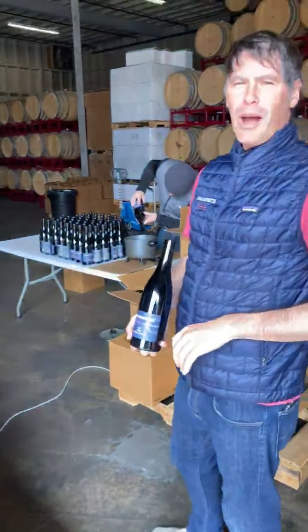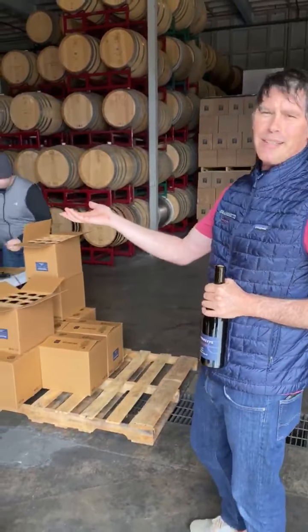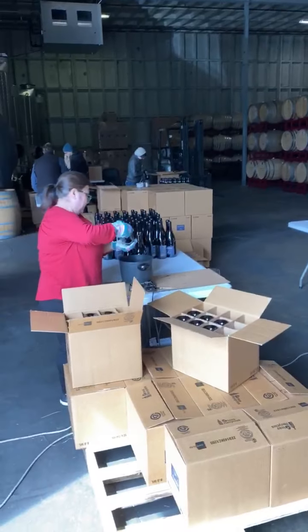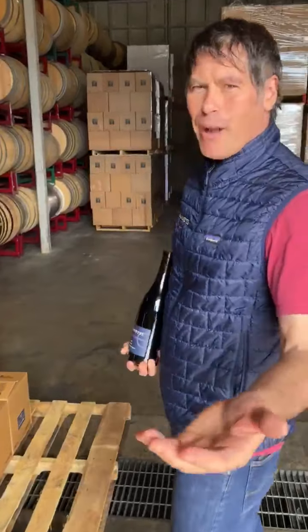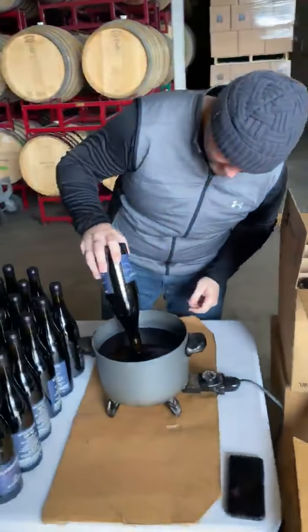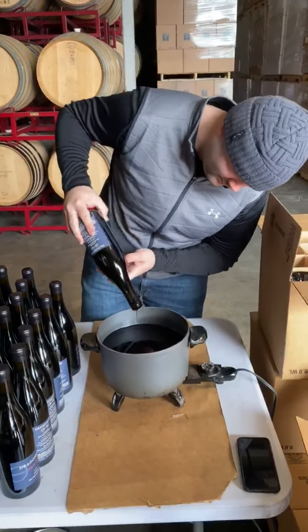For a number of our wines, we do a hand wax seal. And we're able to do this using the latest and greatest in social distancing techniques — we've set up a table for each individual. Essentially, it's the old school process of heating up some wax and hand dipping a bottle. We'll pan on over here to Kevin, and as you can see, it's as easy as dip and spin.